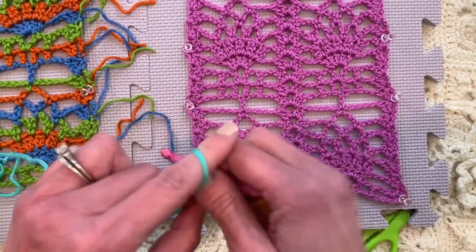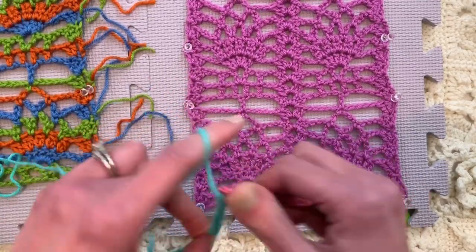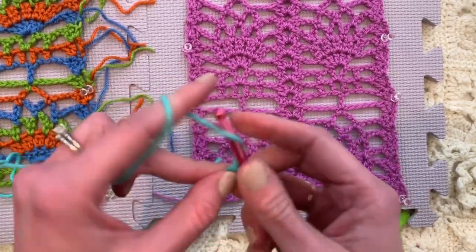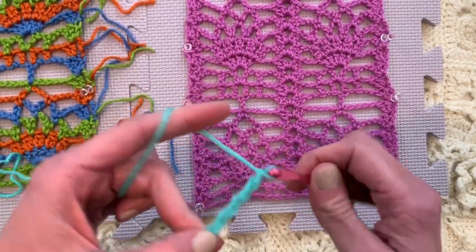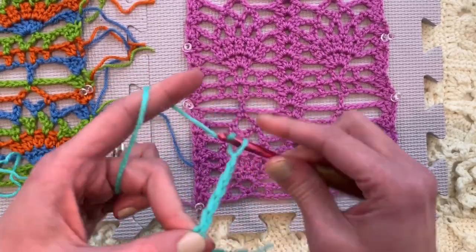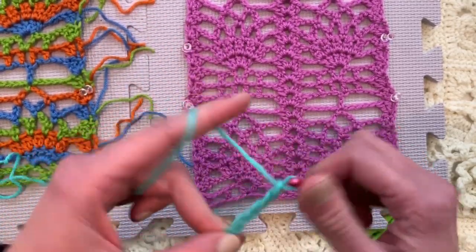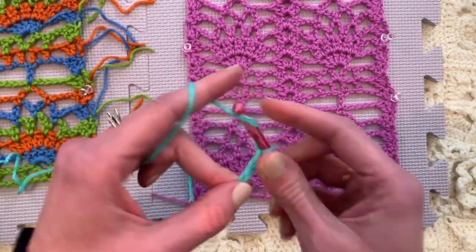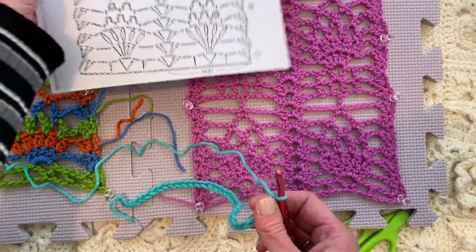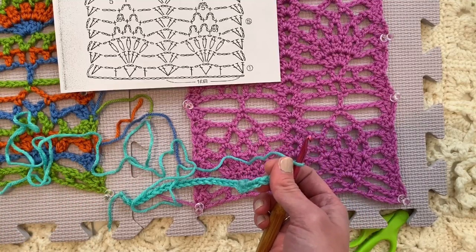Chaining 1 through 36. [counting 1–36] I've already begun swatching the next more advanced pineapple and it's like a repeat of 24, so we're going to have a lot of fun. That's going to be a long video.